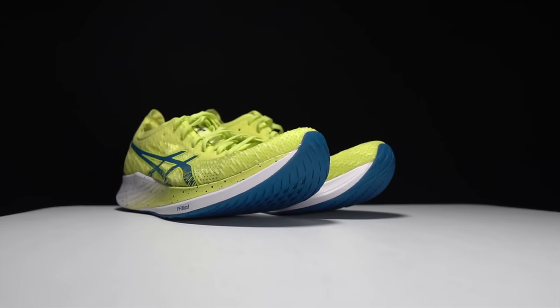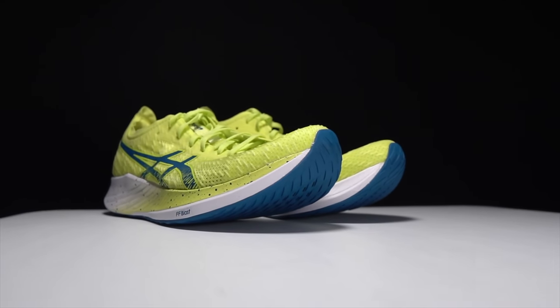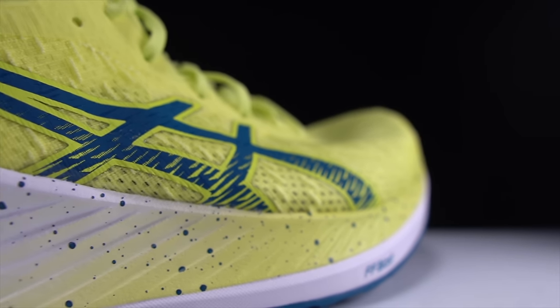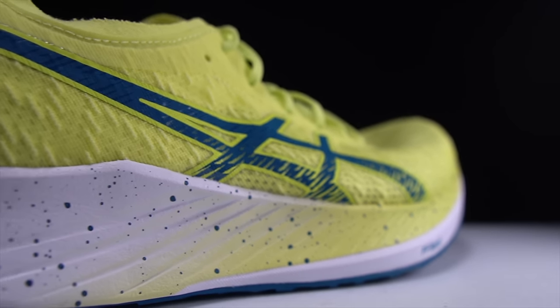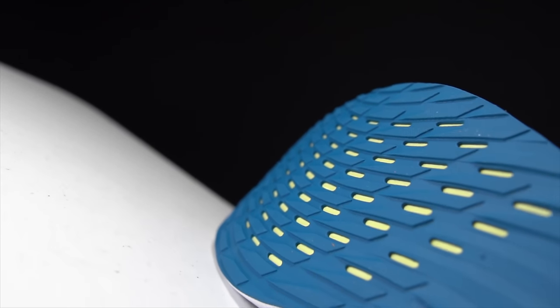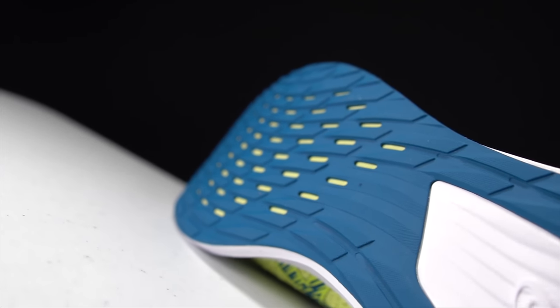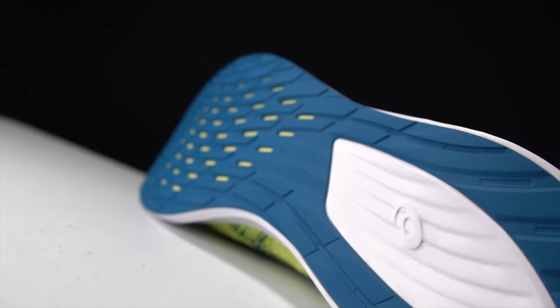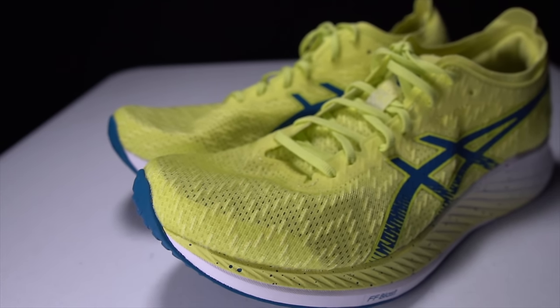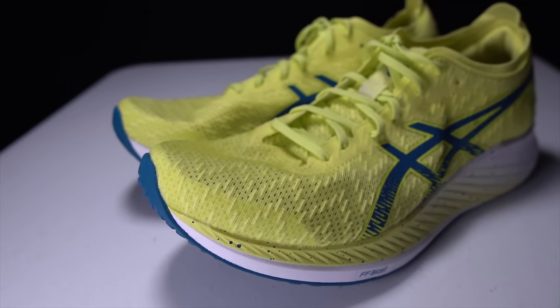Last year when ASICS introduced the Nova Blast, I wondered what it would be like if ASICS combined that super squishy midsole with a carbon fiber plate. This year ASICS is giving us just that — the brand new Magic Speed. But is this a case of giving the people what they want, or should we have been more careful what we wished for?